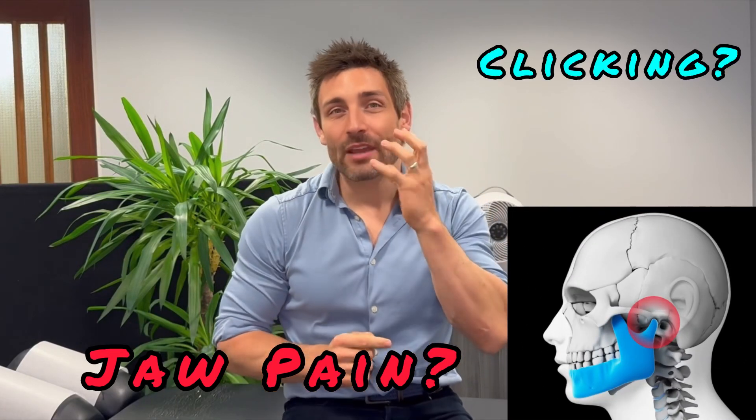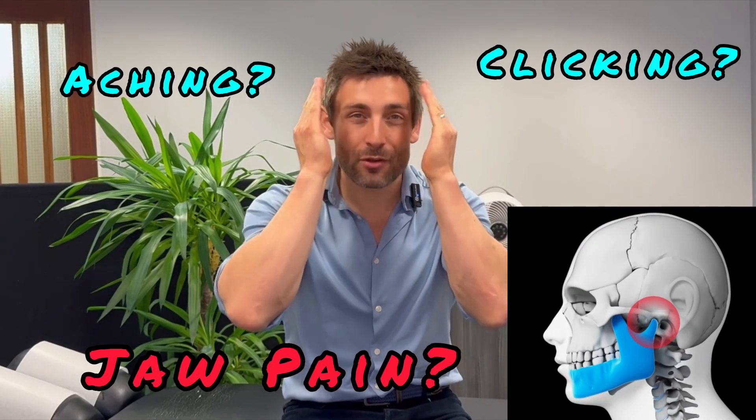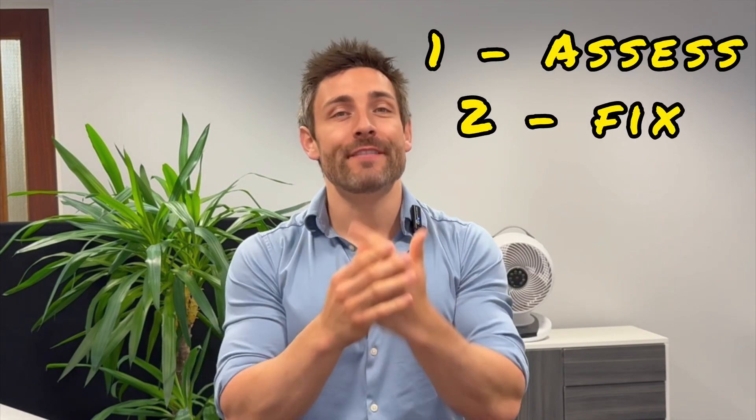If you get jaw pain or clicking, achiness radiating up through the jaw, or tension building up in the jaw, here's a great way to assess the problem and fix the problem.